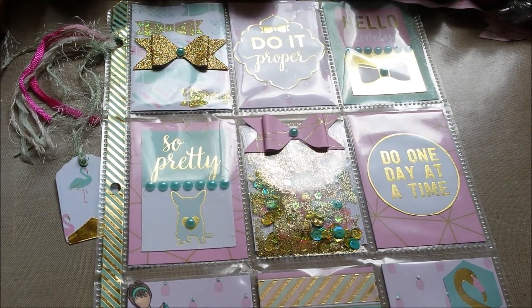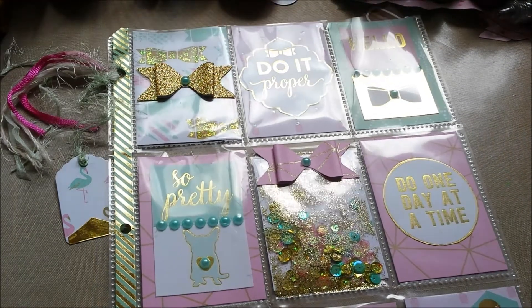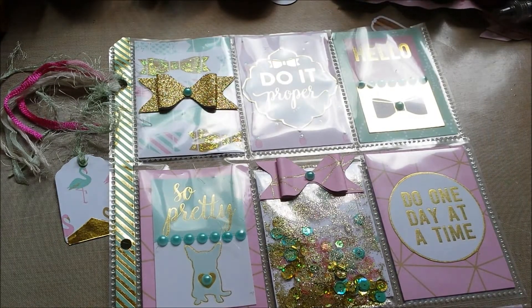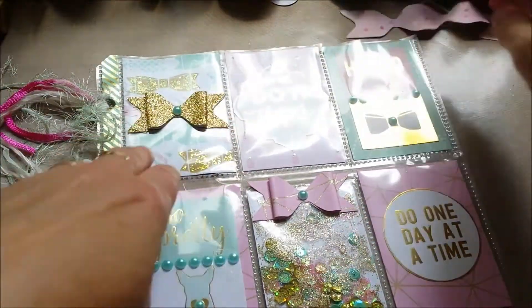Irina, if I pronounce your name wrong, just tell me, because I know my name is a problem to pronounce for a lot of people. But I really want to know if I'm saying it right or not. Okay, let's go to the pocket letter.